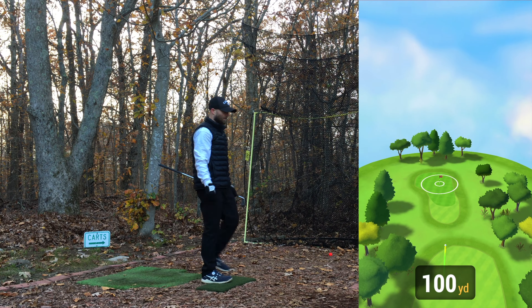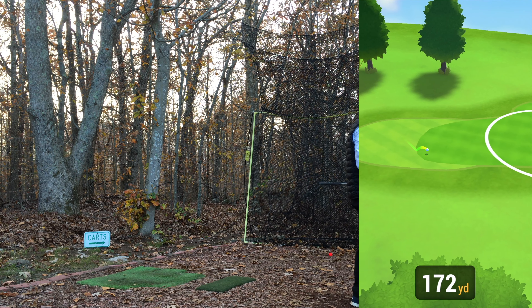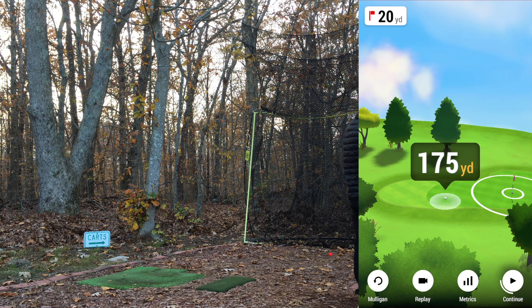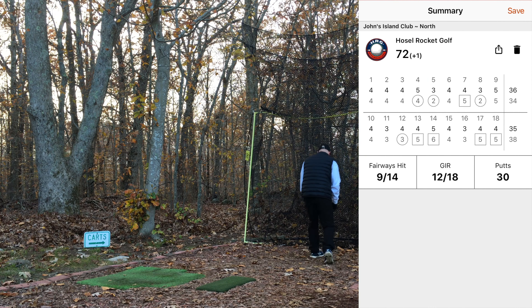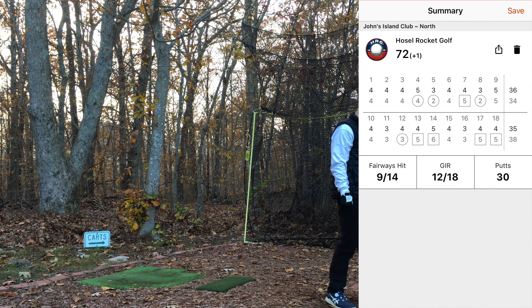A little bit better, but I caught it heavy — that's not going to get there. Is that a plus-3 all the way out there? It is. That's a little unfortunate, but bogey. That puts us to plus one for the day. Let's take a look at this and wrap it up from John's Island Club, the North Course in Indian River Shores, Florida, completed by Pete Dye in collaboration with his son Perry Dye in 1973. We ended up with a one over 73.